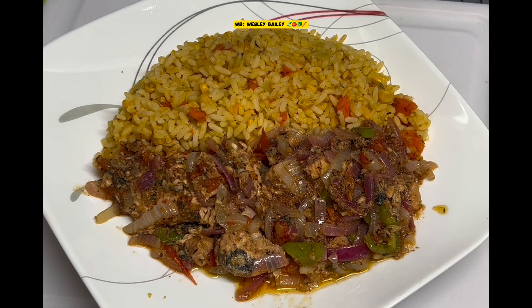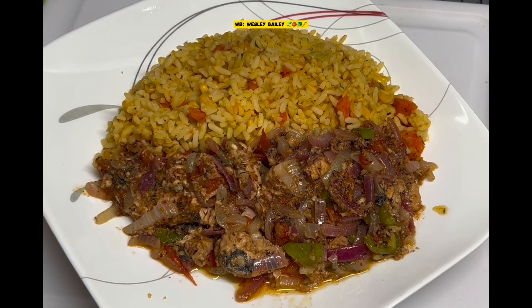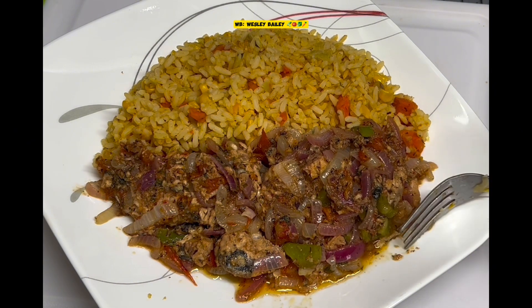Dinner is served — look at that. Pink salmon, all seasoned up, cooked down in all the natural seasoning, and there we have it alongside the seasoned rice. That's what is going down today. We are truly grateful to Almighty God once again for his provision. Father God, in the name of Jesus, we thank you for your provision. We pray you bless this food, sanctify it dear Lord, that it be nourishing to our bodies. We give you thanks in Jesus' name, amen and amen. Dinner is served.